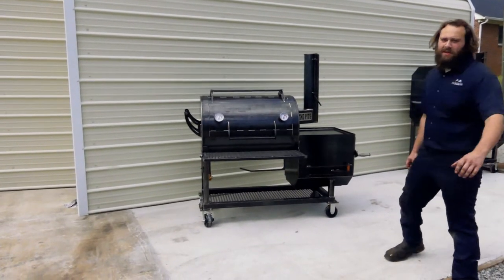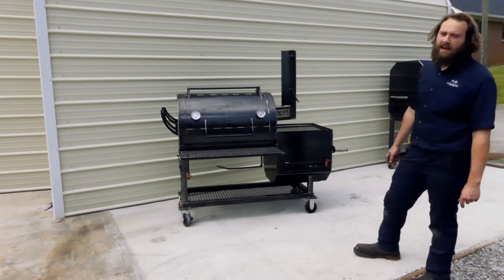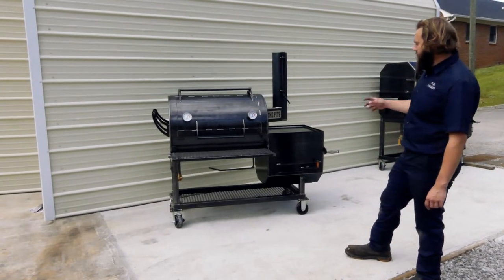What's going on guys? Hayes here at TMG Pits, Knoxville, Tennessee. We've got a nice patio smoker here to show y'all. Let's check it out.